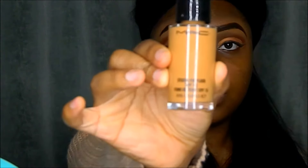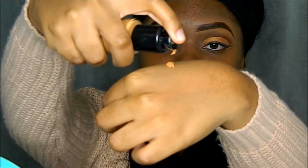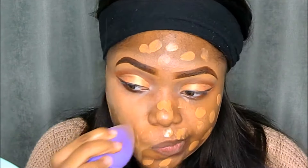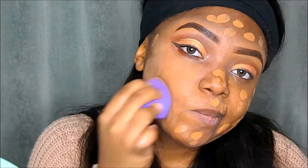We'll come back to the eyes in a bit. Next, for foundation I'll be using the MAC Studio Fix Fluid in the shade NT45, bringing out one to two pumps and using my fingers to dab it all over my face, then blending it out with a damp beauty blender.